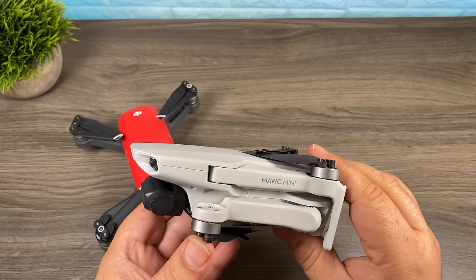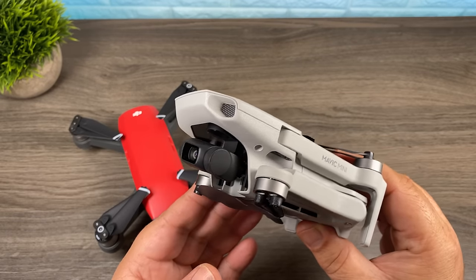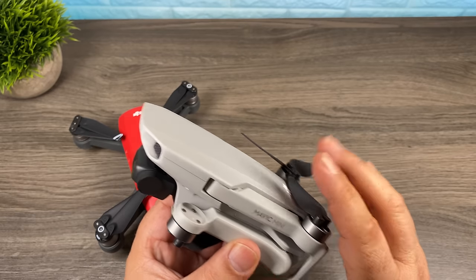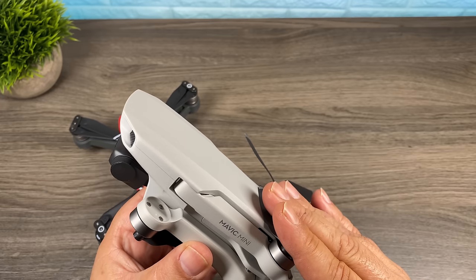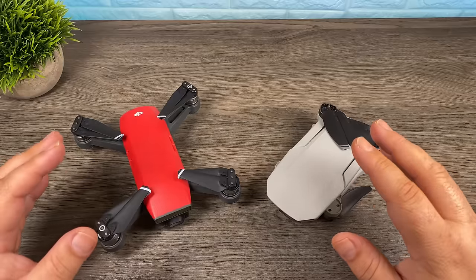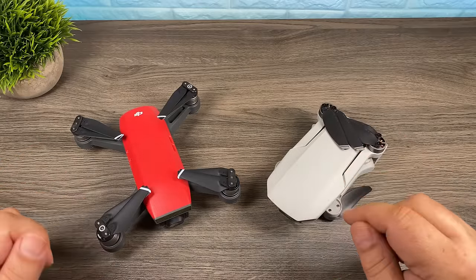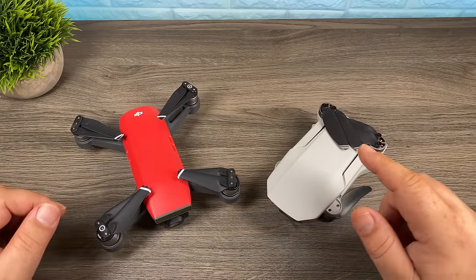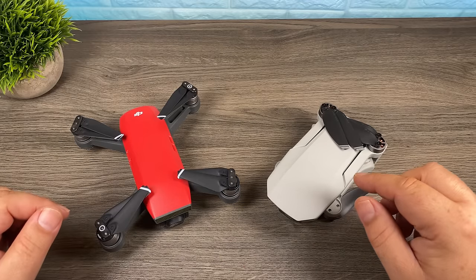DJI announced the Mavic Mini a week ago. This is a new ultralight drone that weighs 249 grams, and that's very important in a lot of countries because that's kind of the magic number. In many countries drones that weigh 250 grams or more have to be registered and you have a lot more regulation. Even though it is a brand new drone and it does have a lot of enhancements over the DJI Spark, you would actually be losing some functionality.